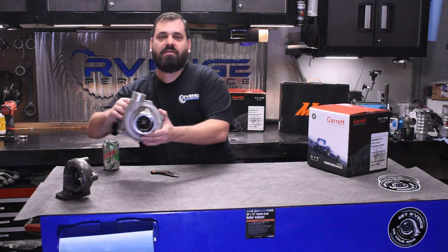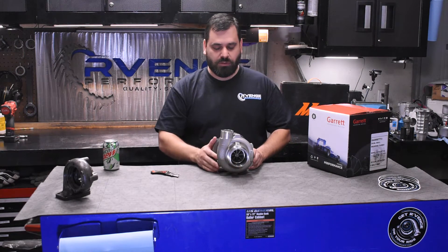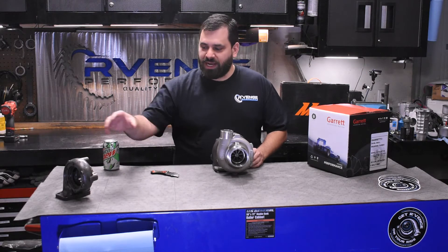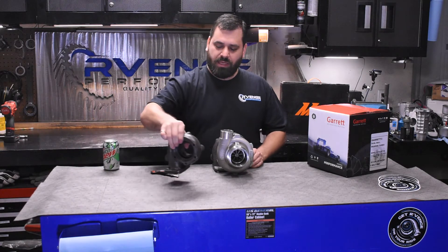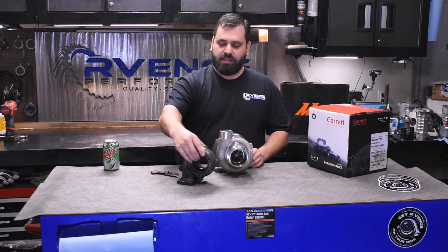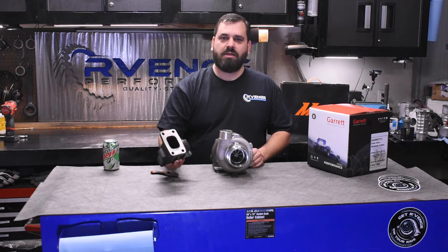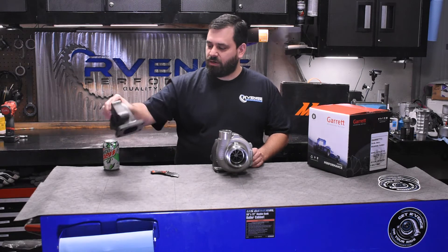Last year we ran a set of Garrett 2867 GTX generation two turbochargers. We ran these with the baby 0.48 T3 exhaust housing. This is a five bolt exit and a T3 inlet, which fit our header kit on our car.